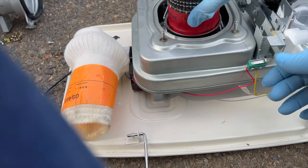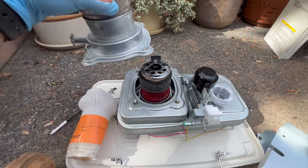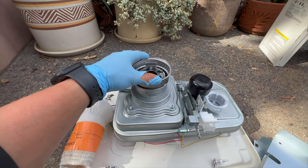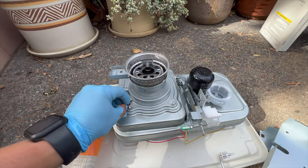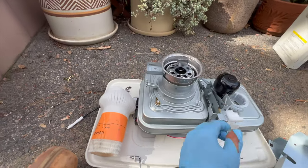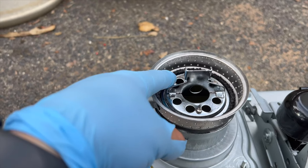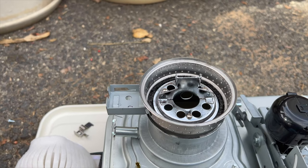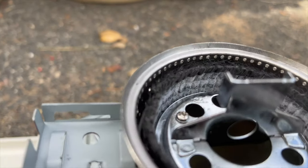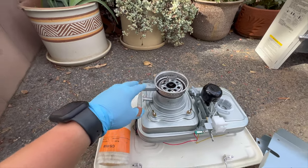After installing the new wick back into place, make sure it's at the right height. Place the cover back on and tighten two of the butterfly nuts. Set it to the high position, then measure the distance from the bottom part to the top of the wick — it should be about half an inch. Once you've confirmed it's set properly, go ahead and assemble everything back together.